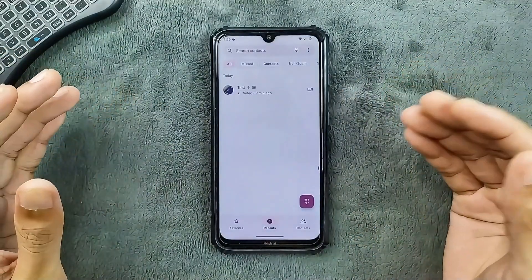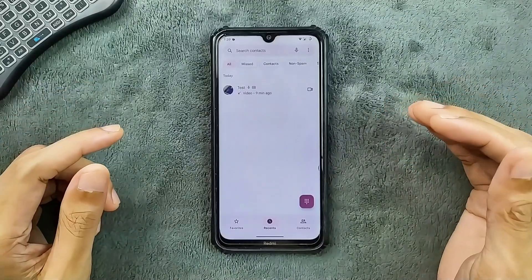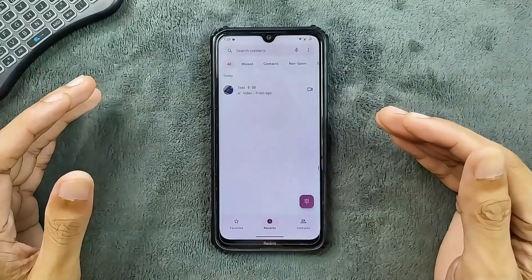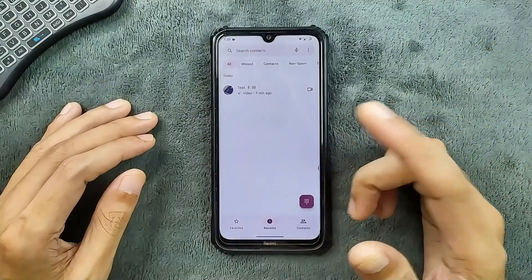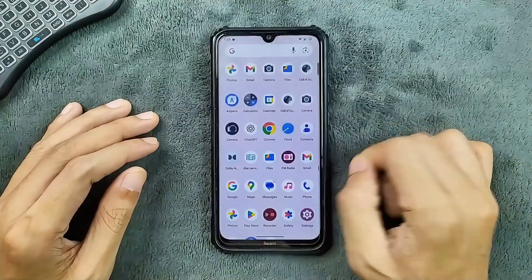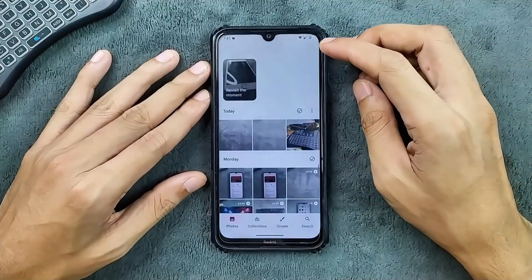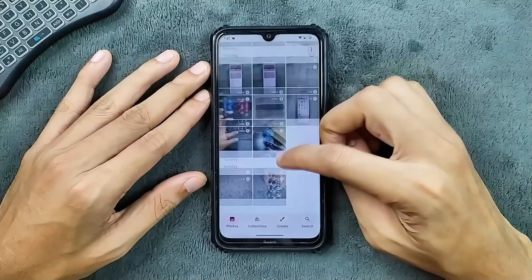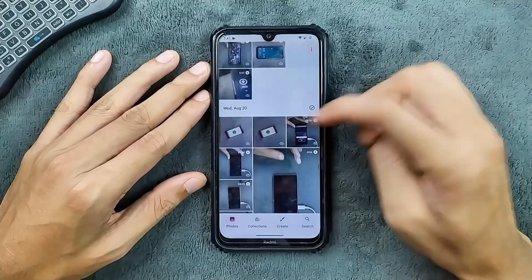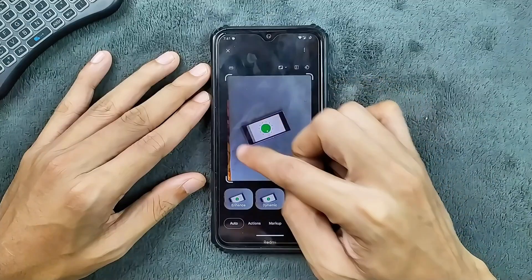In terms of phone calls, VoLTE, VoWiFi, video call, and voice recorder are all working. However, since it uses Google Dialer, it will notify you when you record a call — that is one downside. For Google Photos, unlimited storage is available, and fortunately we do get magic editor support — magic editor is working here.